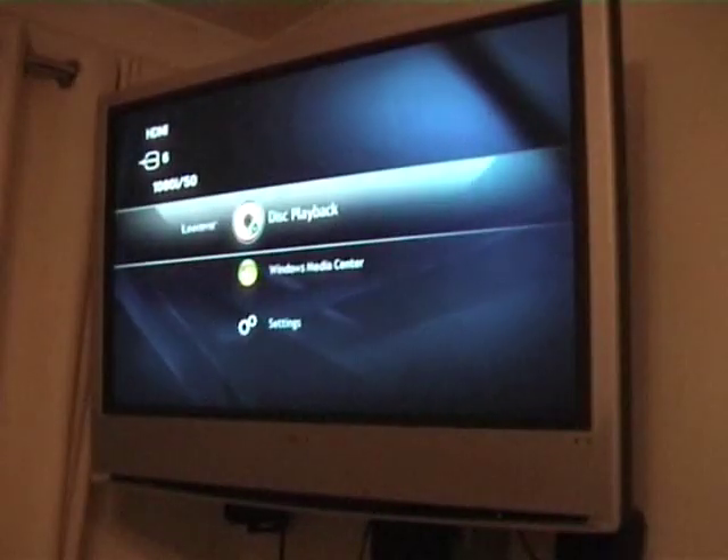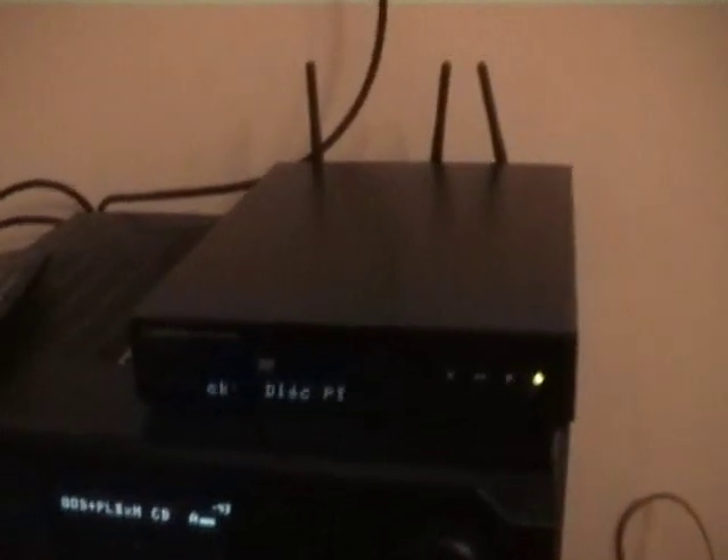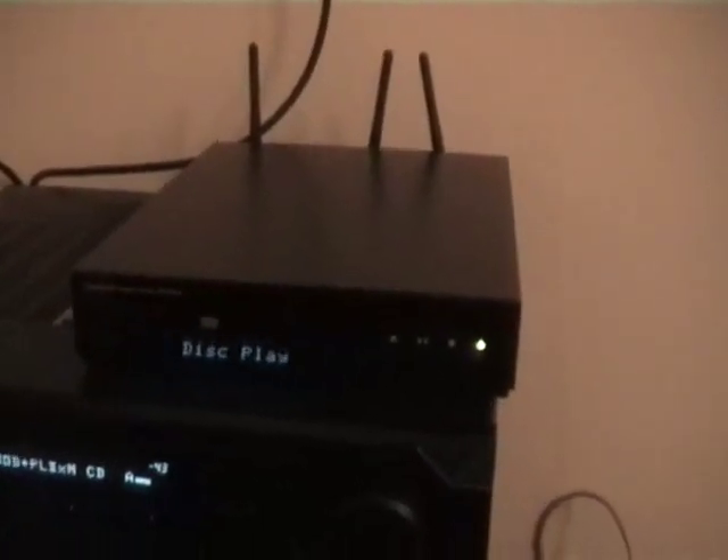If I press the back button, I get back to the main interface and I can play the disc or go back to media center. Let's have a look at the front of the LCD display now. Here we have the unit, and you can see it's saying 'disc playback'.